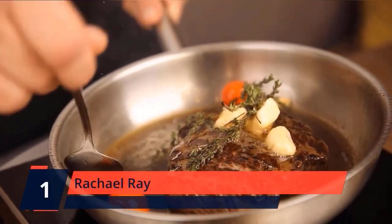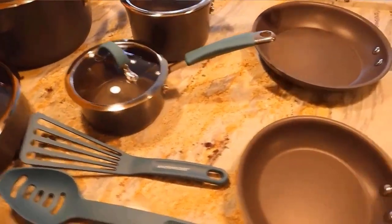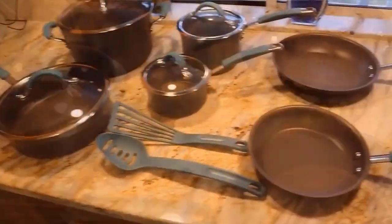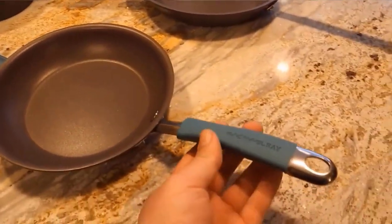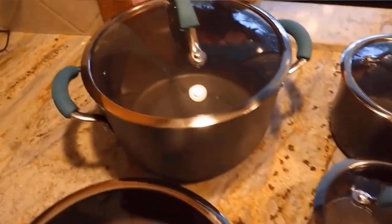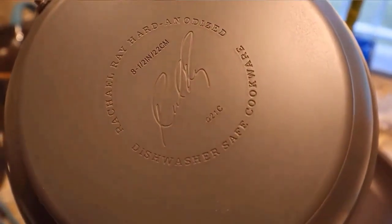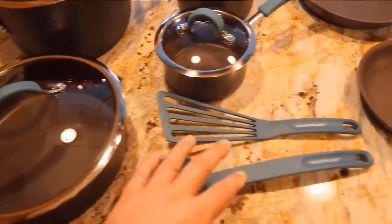Number 1: Rachel Ray. Hard anodized aluminum cookware provides fast, even heating. Long-lasting PFOA-free non-stick offers easy food release and cleanup. Comfortable dual-riveted silicone over stainless steel handles have a warm, earthy hue. Shatter-resistant glass lids have wide stainless steel rims. Oven safe to 400 degrees F. The pots and pans are suitable for all cooktops except induction, and are conveniently dishwasher safe. These durable pots and pans are constructed from hard anodized aluminum and feature non-stick interiors for easy food release and quick cleanup.